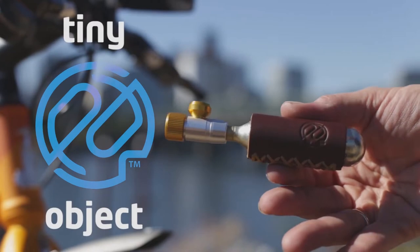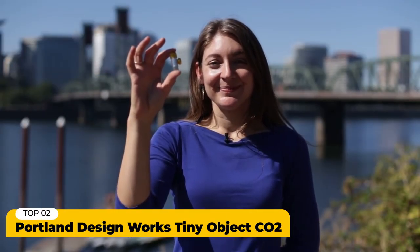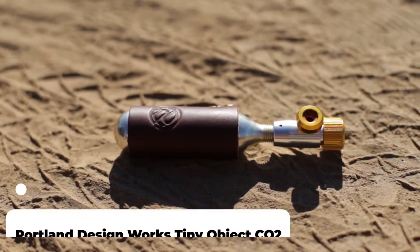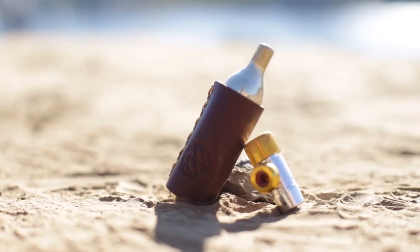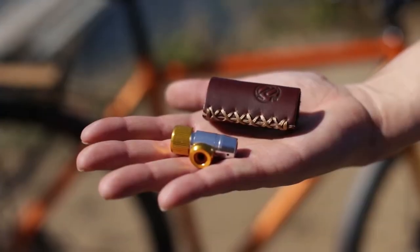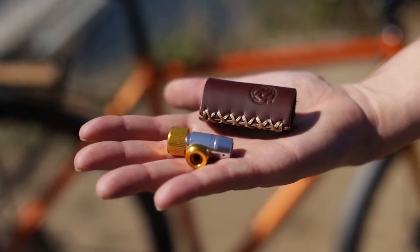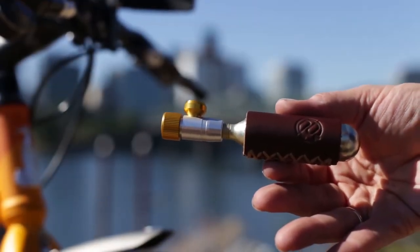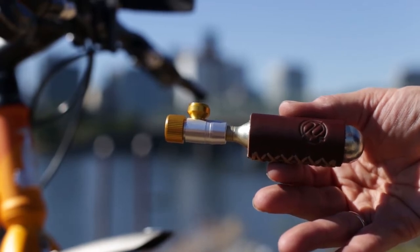Say hello to the Tiny Object by Portland DesignWorks — a pint-sized CO2 inflator made of indestructible, shiny alloy, compatible with all Presta valves. The Tiny Object comes with a vegetable tan leather sleeve to prevent your fingers from getting frosty while you fill your flat tire.